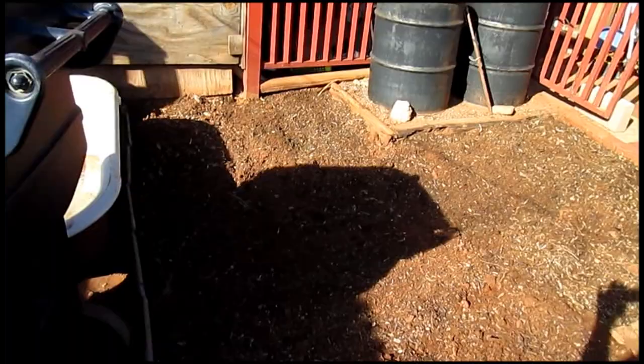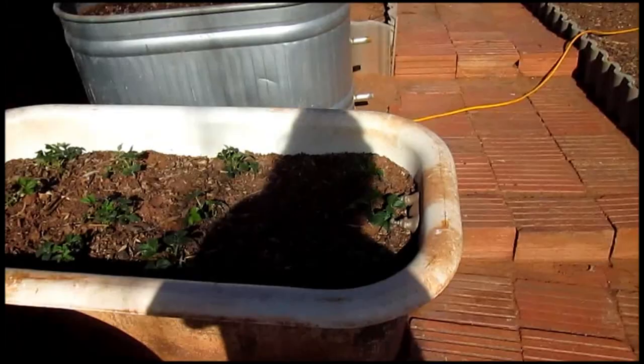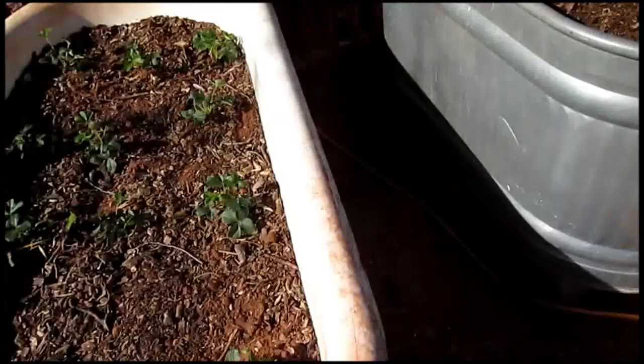Finished up the bed here. I plan to just put a cover crop in there to keep this dirt from blowing around the yard and getting in the house. And finished up the tub also, so it's been a good day. Going to be working in the herb garden tomorrow, so I'll make a video of that too — because hey, what else do I got to do, right?